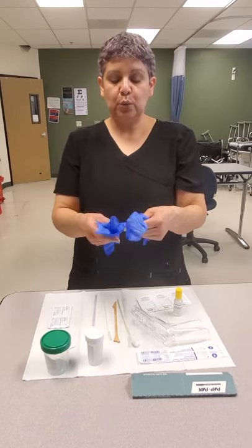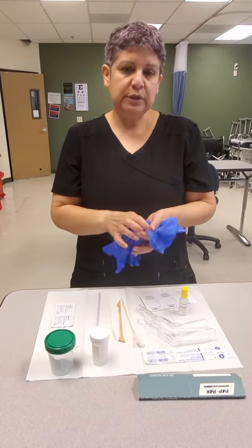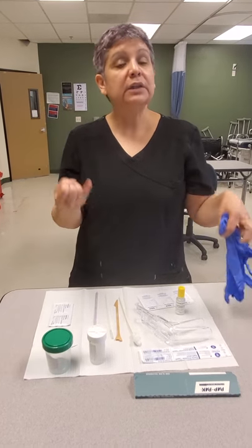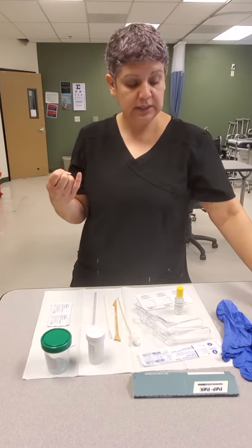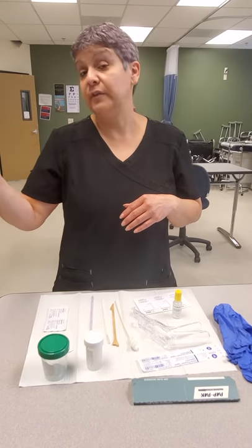The three gloves are for the provider because the provider will use two gloves on one hand and one on the other. Two gloves will be used when the provider does a rectal exam for the patient. Patients usually get rectal exams at 35, 40, or 45 years and above — it just depends on your OB-GYN.